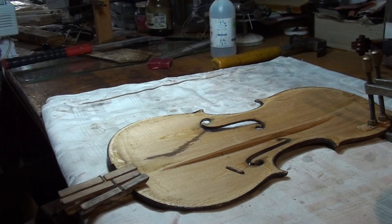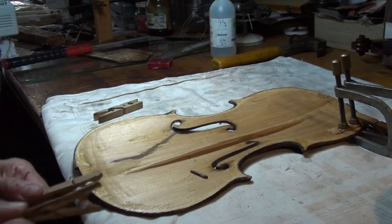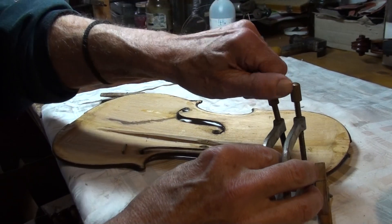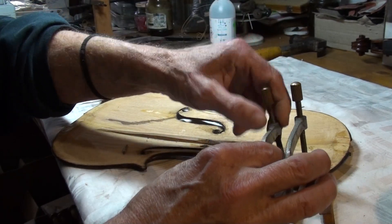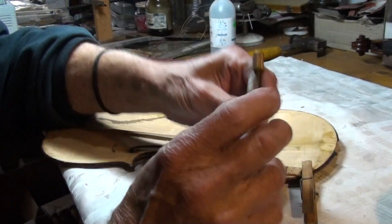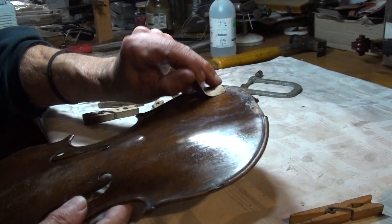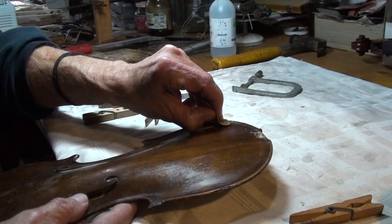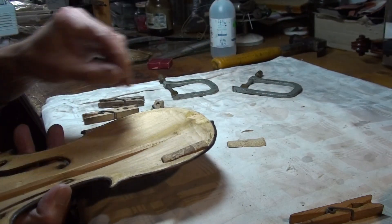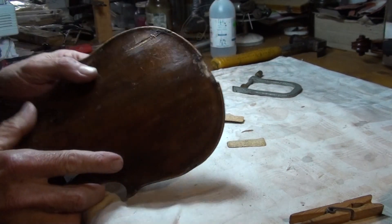The top plate had a crack, so it had really bad damage which is in the process of being repaired. I'll try and show you in a minute. These are little cork patches to avoid damage while we are working on the top plate.